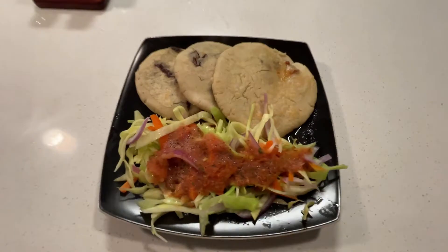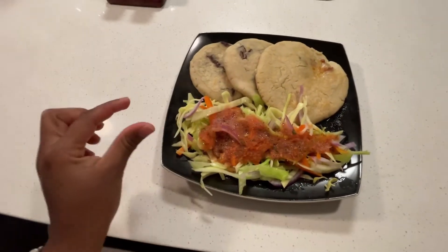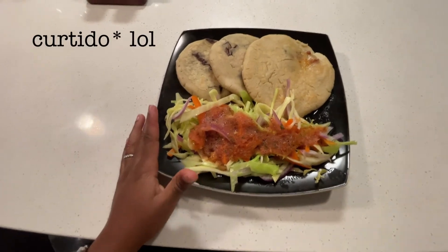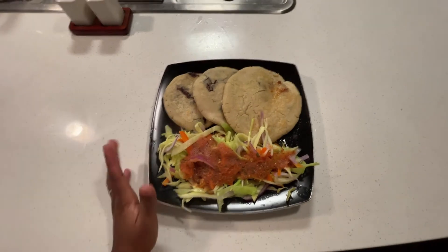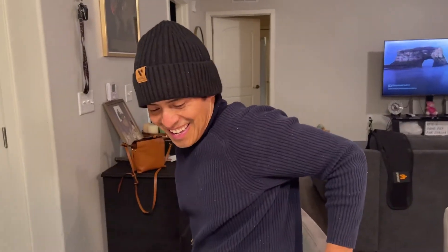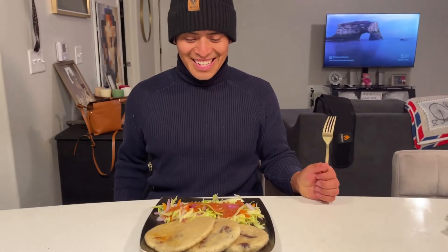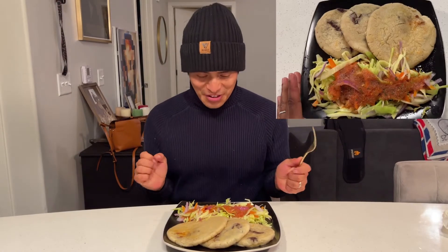Alright, so here it is — the pupusas! I asked him how he wanted his salsa. He said he wanted it on top of a little cabbage salad thing. So he went to go take the dog on a walk, but whenever he gets back we'll do the taste test. It looks amazing!